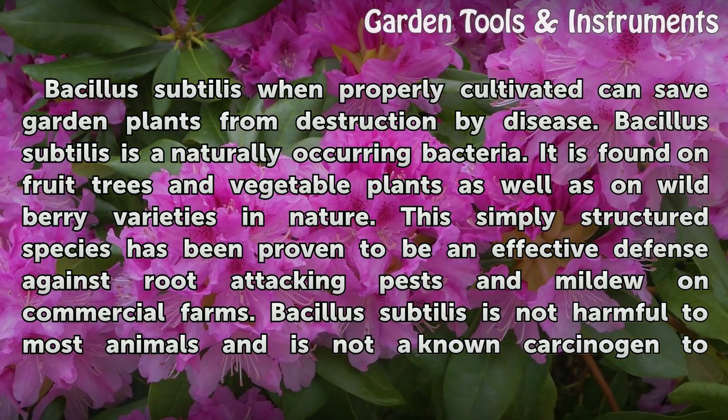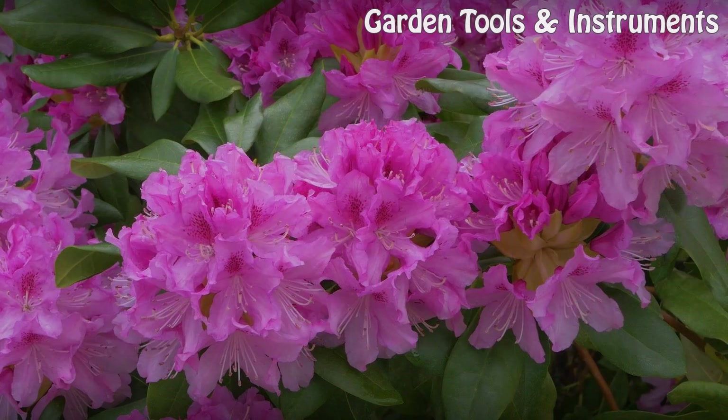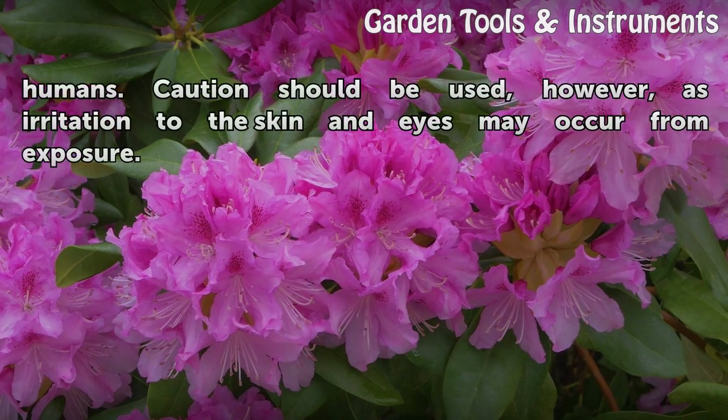This simply structured species has been proven to be an effective defense against root-attacking pests and mildew on commercial farms. Bacillus subtilis is not harmful to most animals and is not a known carcinogen to humans.